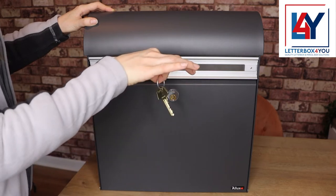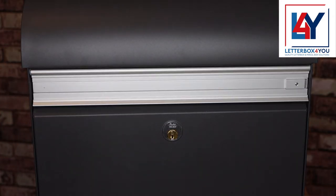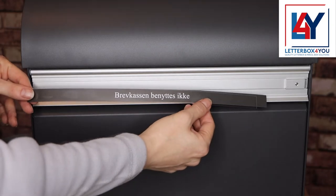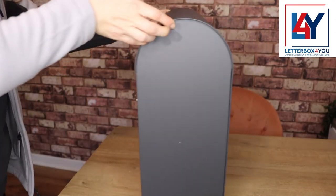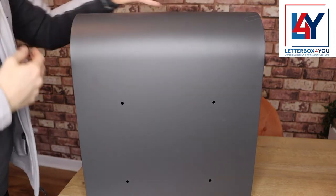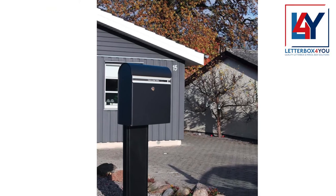The letter flap comes ready for a name strip and includes a protective strip. Mounting this post box on a wall is simple thanks to the fact that the holes are already drilled, and you can transform it into a free-standing post box with a stand available separately.